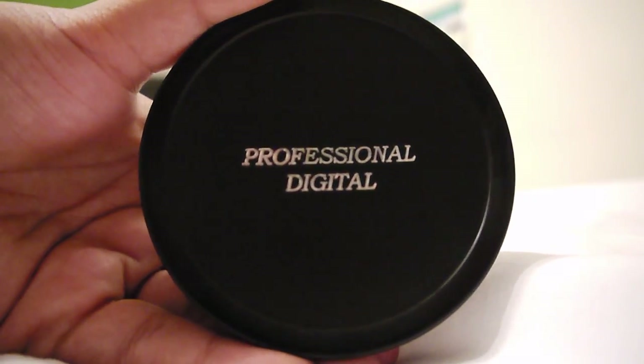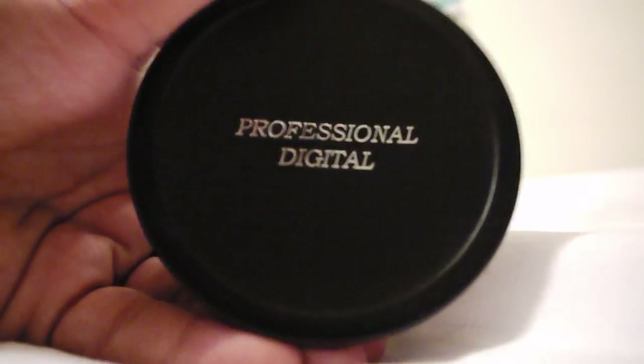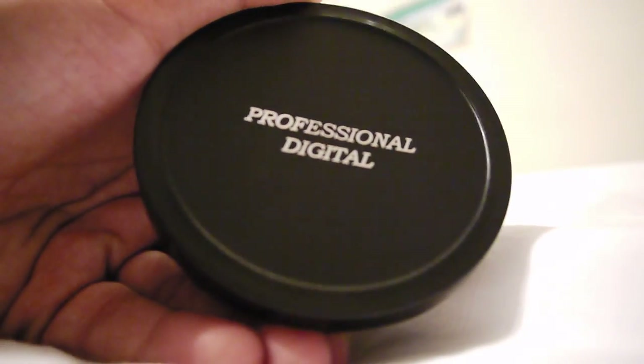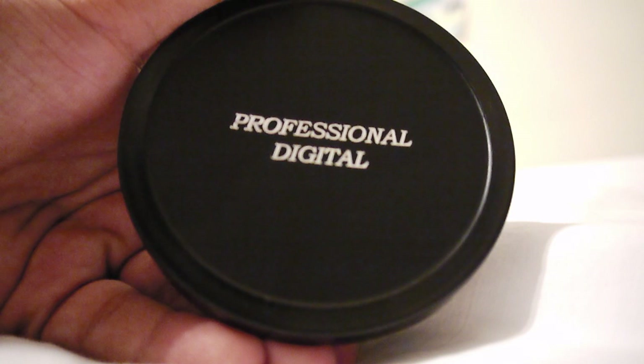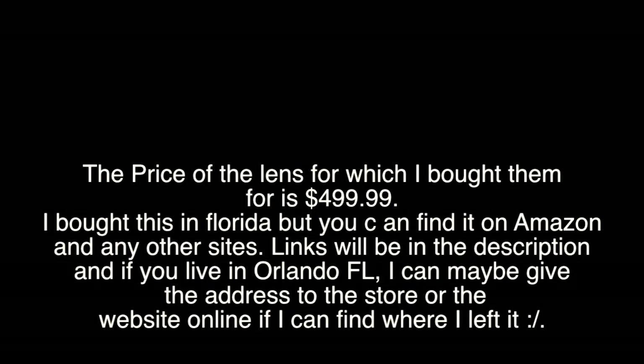If you really want to get close, take out the wide piece and just use the macro lens on its own. I would recommend these if you want wide and close-up shots or video. I'll let you guys know the price at the end of the video. If you have any questions or want more test videos, please let me know. Thank you for watching — please subscribe if you like my videos, and I'll see you next time.